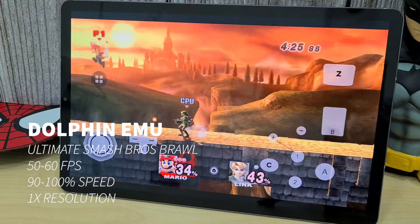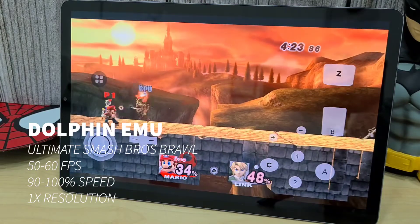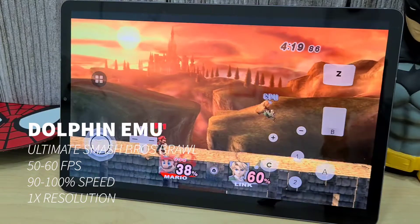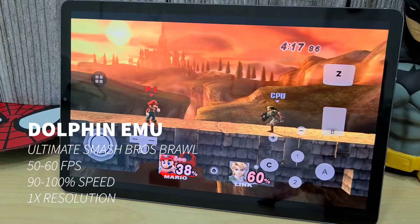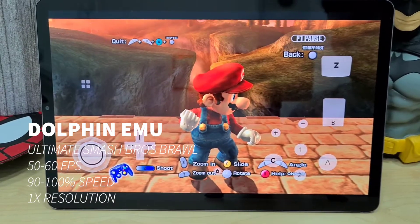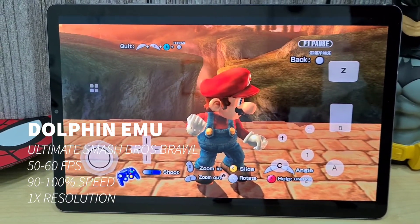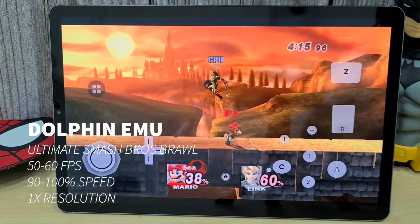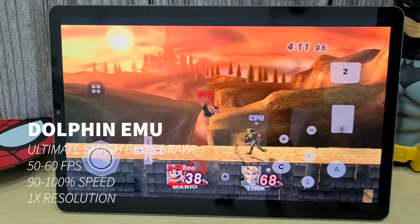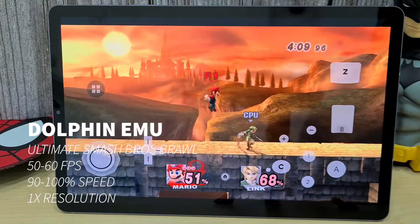Lastly we have Super Smash Bros Brawl — the game is running pretty well, close to 60 fps, 100% speed, and not much of a problem. The only thing you'll find difficult with Wii games is the control setup, because there are too many configurations, so you have to look online for which button mapping suits each game.